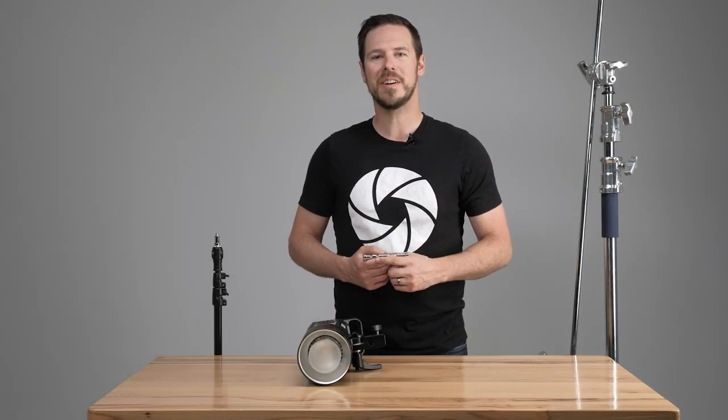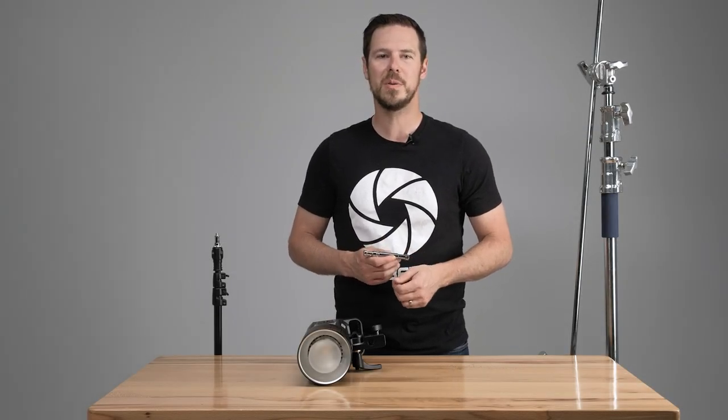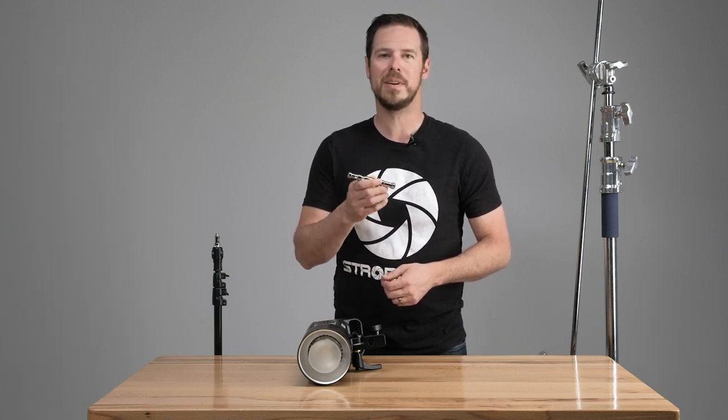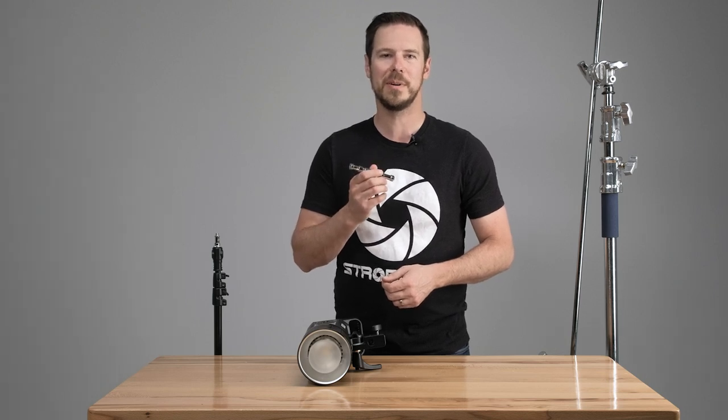Hi guys, I'm Jesse at StrobePro.com and today I'm going to be showing you the StrobePro baby pin. It's not a really exciting piece of equipment but it's critical to know how to use it. So let's take a closer look and see what it's all about.